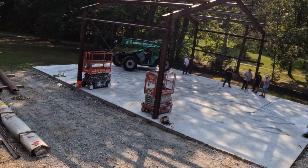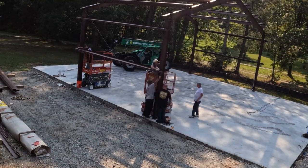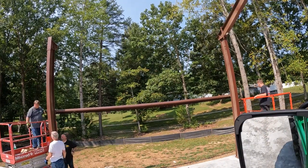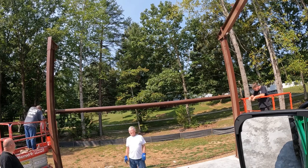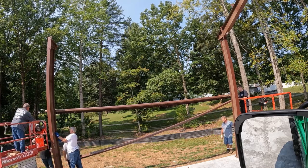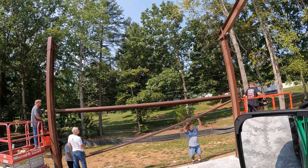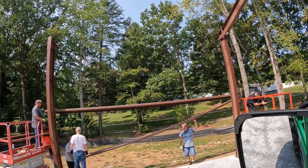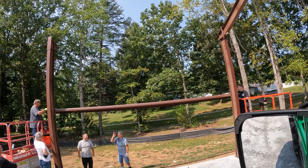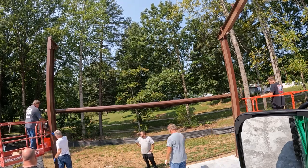I got the scissor lifts from United and the telehandler from Sunbelt. I had reserved all three machines online with United, and two or three days before, they called me and said they didn't have the telehandler available — I was basically SOL. It was almost a thousand dollars more than what I was originally going to rent to get one from Sunbelt, and the only place that had it was like an hour away, so there was an extra delivery charge. I was kind of irritated about all that.